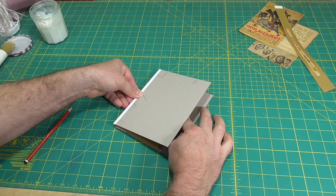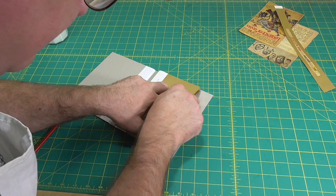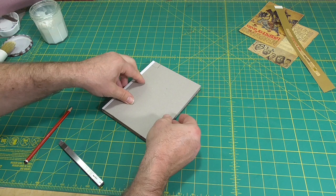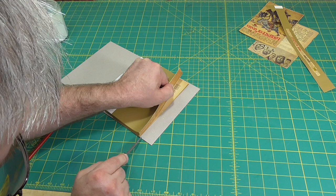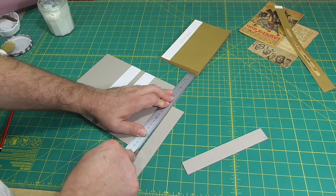Now I'll trim the fore edge of the boards by fitting the text block in the case and marking the boards about three millimetres away from the fore edge. I have to start keeping track of the front and the back of the book, so I've marked the front. It is common to make the fore edge square slightly larger than the head and tail square, and that's why I went for three millimetres instead of the two millimetres I used for the head and tail square.